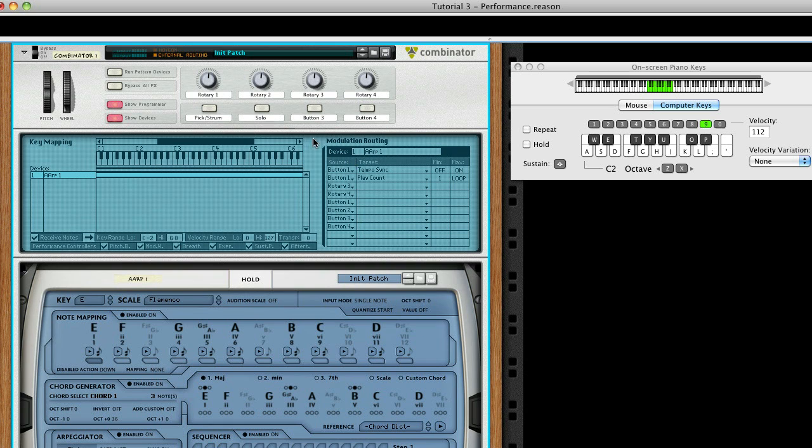Now try it out. So as you can see, the button will toggle between Picking and Strumming modes.